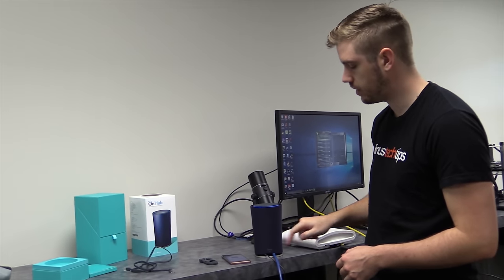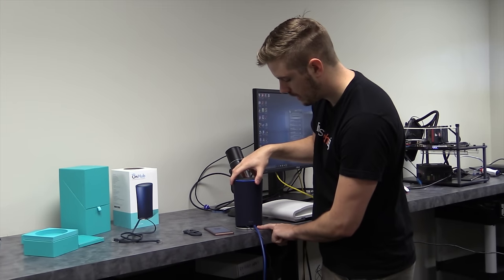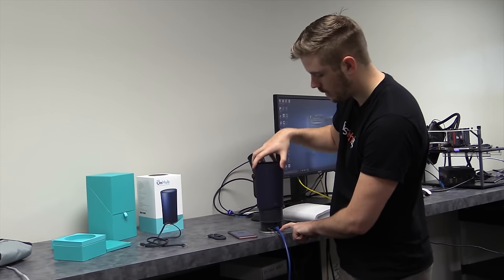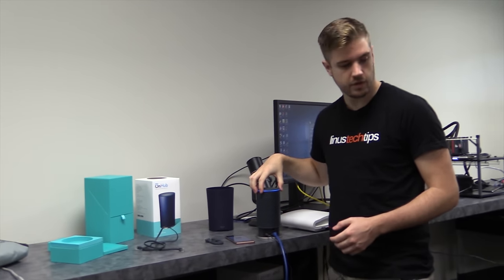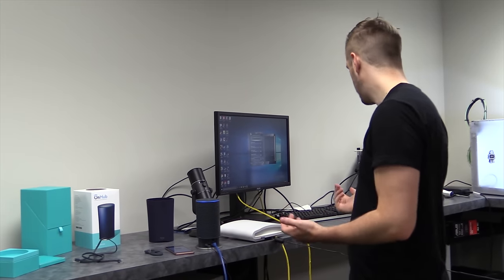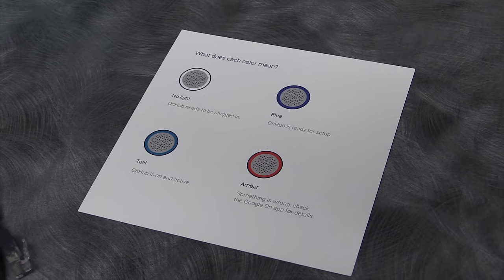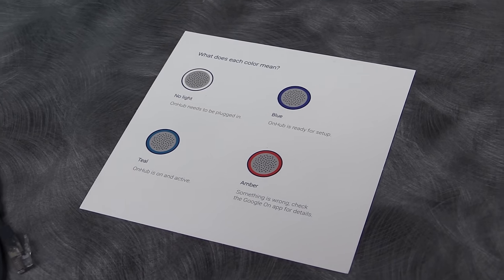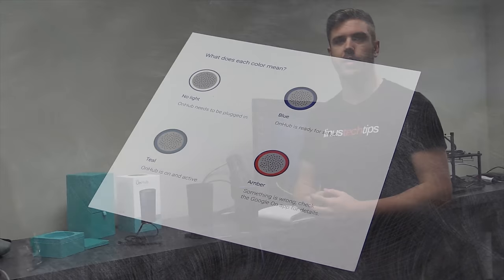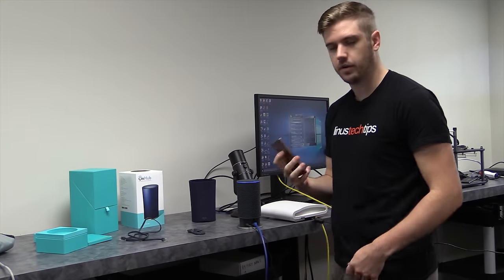On the bottom of the OnHub, you'll see a half circle symbol right below where it says OnHub. That will line up with another half circle at the bottom. To take the outer shell off, all you have to do is turn it so that it lines up with the dot and then lift it off. I already have it plugged into ethernet and power. You can see at the top there's a blue ring. A solid blue ring means you're good to go, a teal ring means it's ready to be set up, an amber ring means there's a problem, and no light means it's not receiving power. I've already downloaded the app, so let's get going.